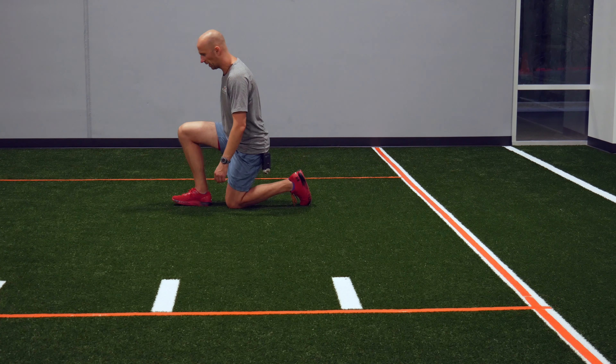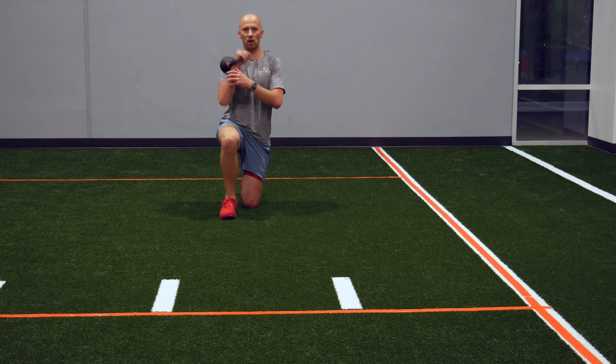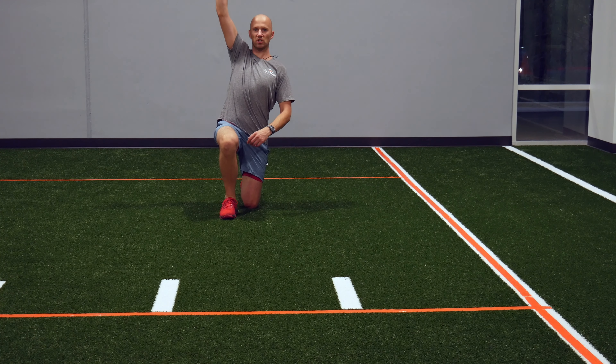You don't want to be shifted back like so. So you're going to tuck, take a kettlebell, and press it up to the ceiling.